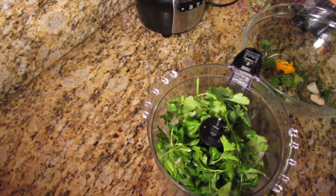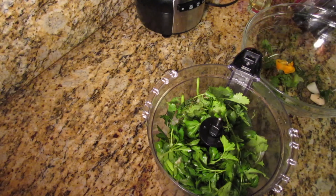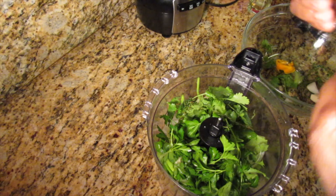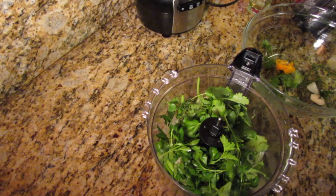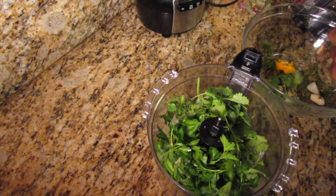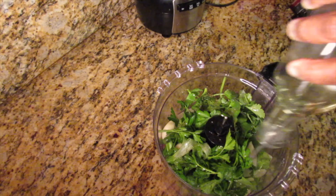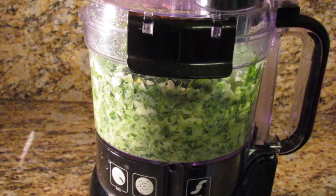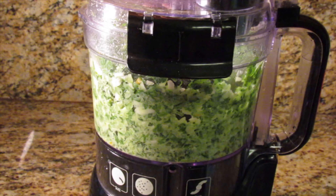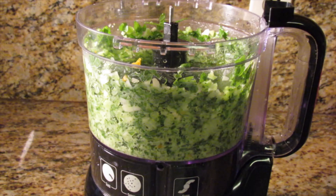Use only the thyme leaves, not the stems — pick the leaves away from the stem and add them to the food processor. I did not use the entire scotch bonnet pepper; I only cut a small piece without the seeds. Add about a teaspoon of oil to help bring all the vegetables together as they blend to create a smooth consistency.